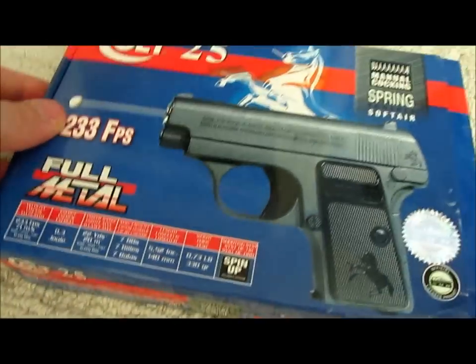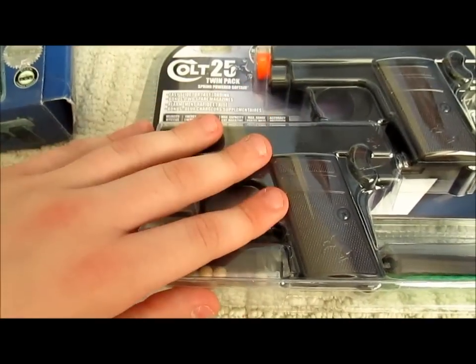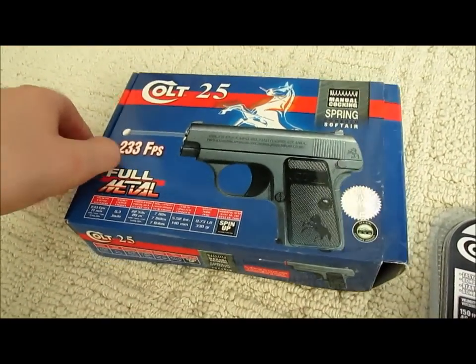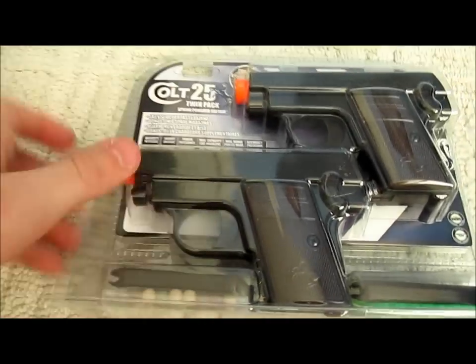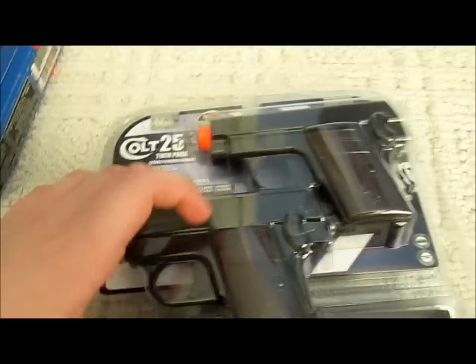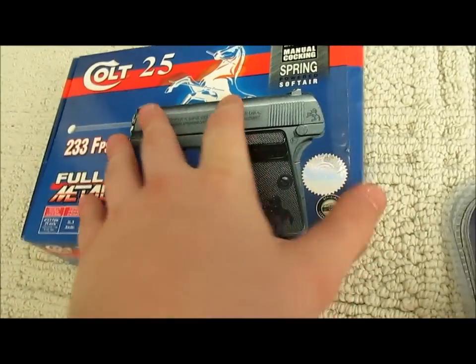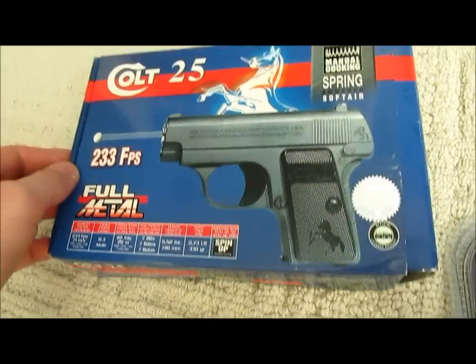The full metal one cost me $10, so it's the same price as what each one of these would be, except that one is full metal. I'm not sure if it's better than the plastic ones because I haven't opened these yet — I got them today. I got this one because they're both licensed, and this Colt 25 actually broke. The full metal one is also sort of cheap but I think it has better parts in it.